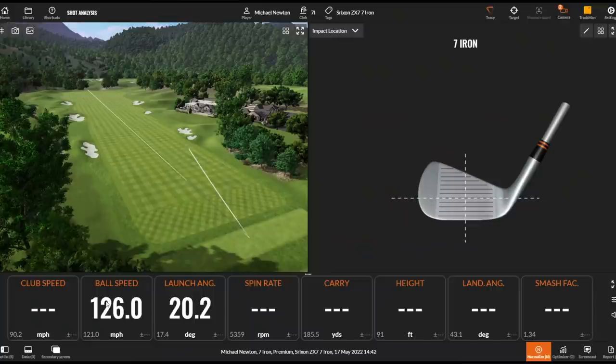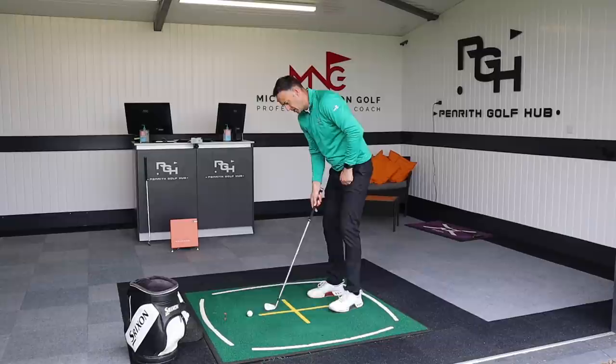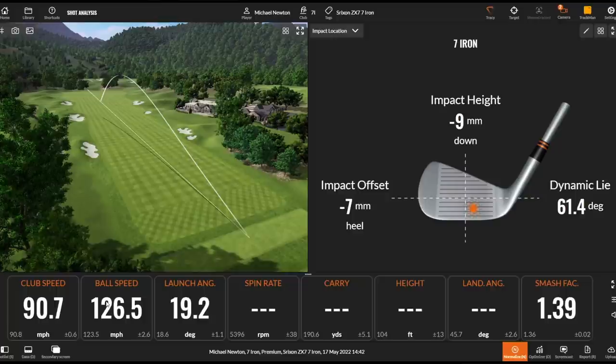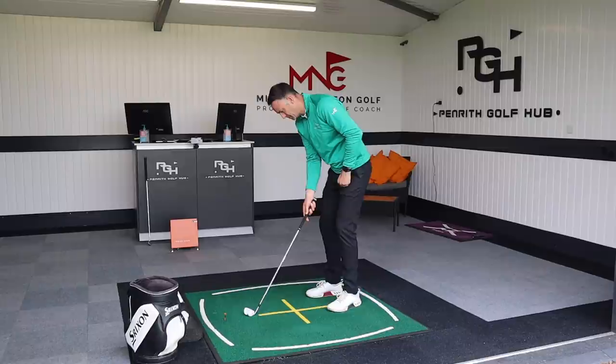That's a nice strike - lovely high flight and a really good sound. It's that forged feel off the clubface, that muted sound with nothing clicky off the face. It's 1020 mild carbon steel, forged, giving us that lovely feel. Just slightly down the left side, but beautiful sound and beautiful feedback through that club head. A little bit of a pull there - that just shuts the face, pumps ball speed up, drops spin a tiny bit, and does make it go a little bit further on those pulls.